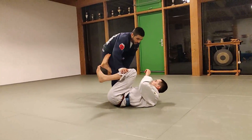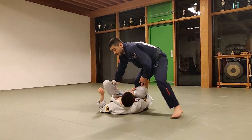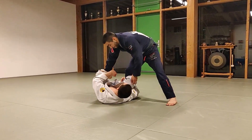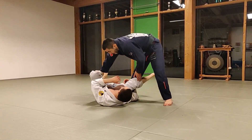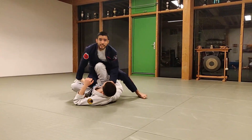My opponent has the hook here. First I need to take off his hook because he is very tight, but I strike, and now I control the collar and I step between his legs. Boom.